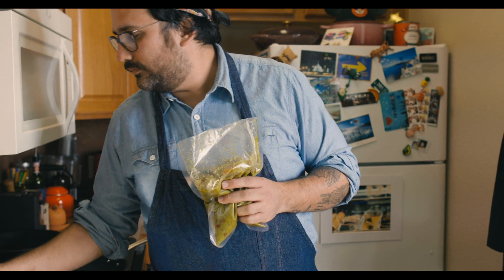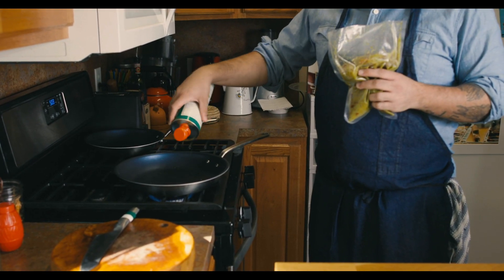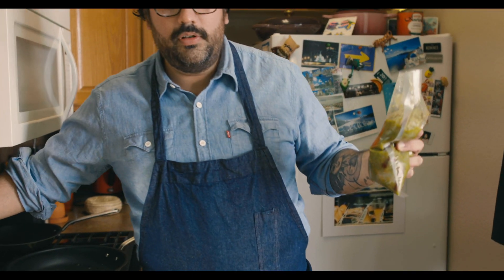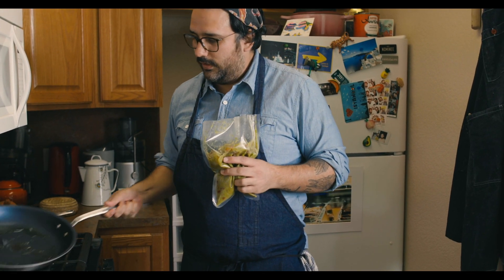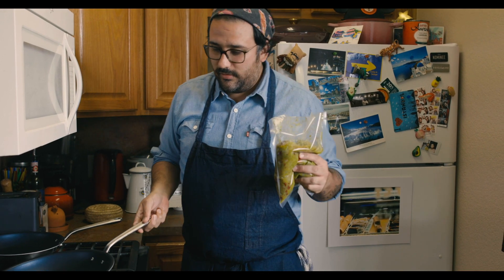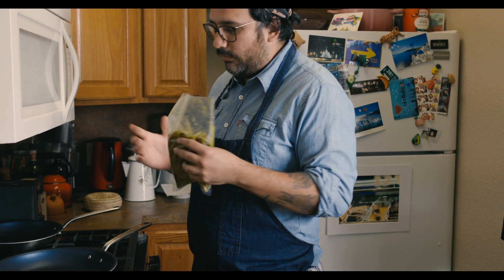We're going to get it on medium heat and add a little bit of oil to the pan — wait for that to heat up. That was probably about a tablespoon of oil. I've been cooking tablespoons in years apparently; everybody at home cooks with tablespoons and cups and all that — I'm freaking out. The pan is now at medium heat.